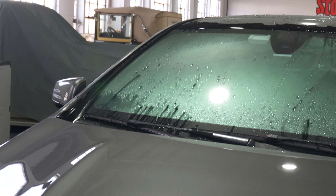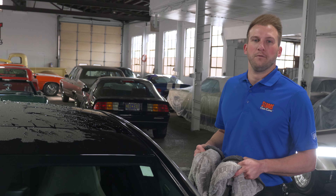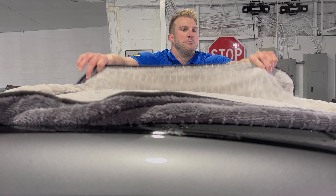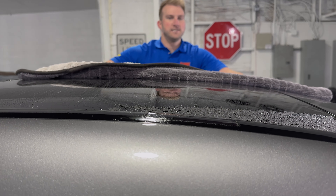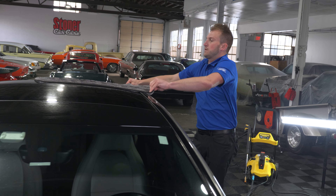As you can see, when you use a product like Stoner's ceramic prep wash it pulls all the waxes and everything from the surface. You'll see the water forms one large sheet rather than beading up like you see on the windshield. That's how you know you've gotten down to a bare surface and you're ready to prep the paint for protection.